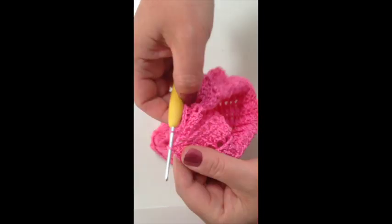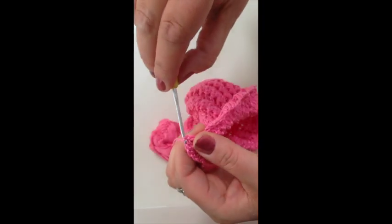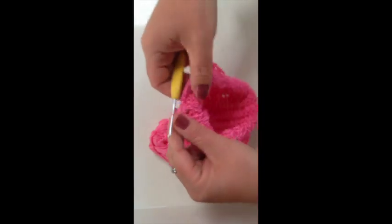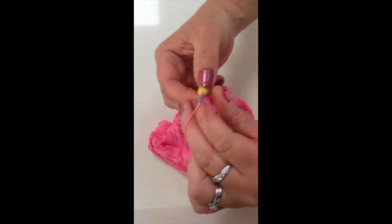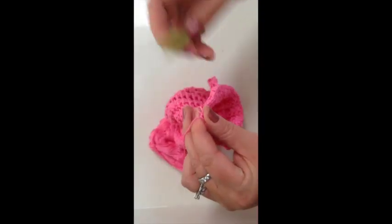So here we are back round to the beginning and I've done 15 rounds exactly the same. I'm going to slip stitch over to join the bits together. Now this pattern here is all Louise's that she determined. The next bit from now onwards is my brim.